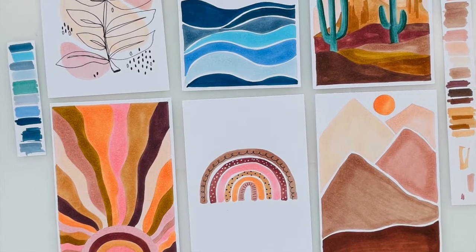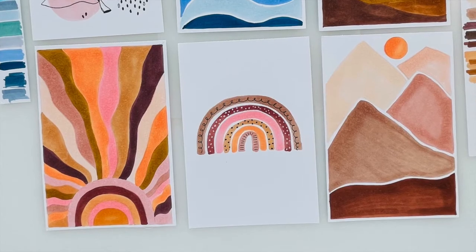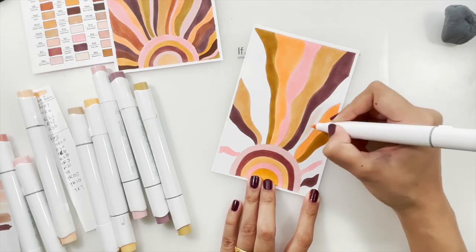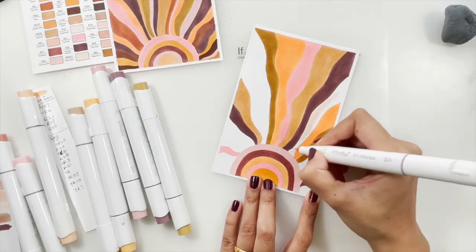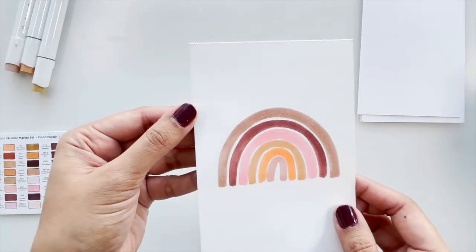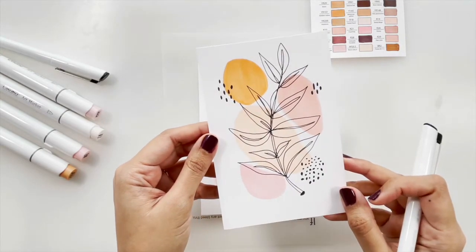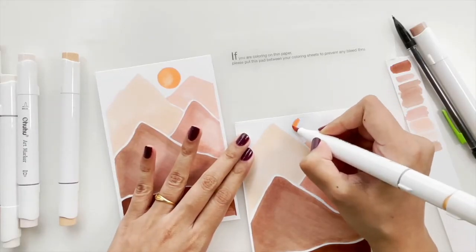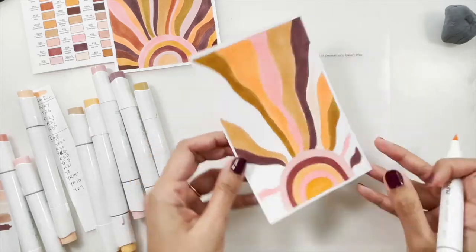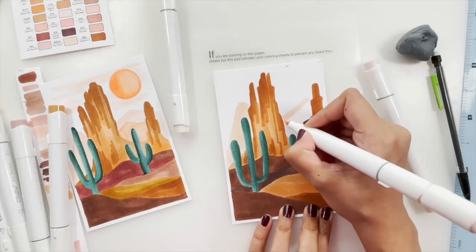We will start with a super easy rainbow illustration, then an abstract leafy stem, followed by some mountains, a bohemian sun and ocean, and end with a lovely desert landscape in the sixth project.